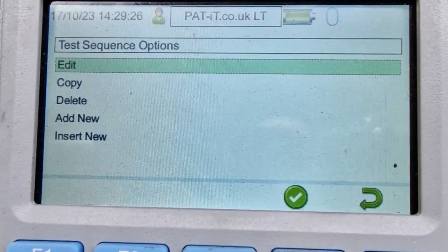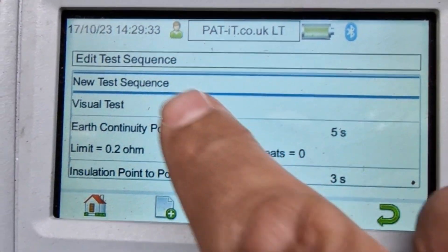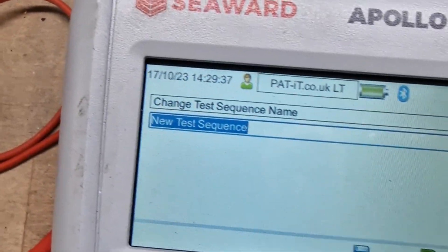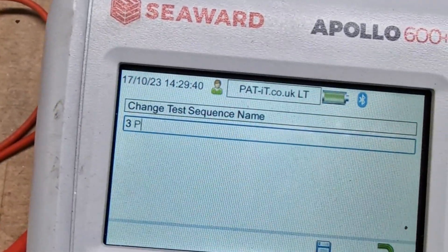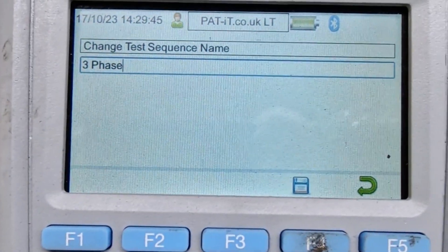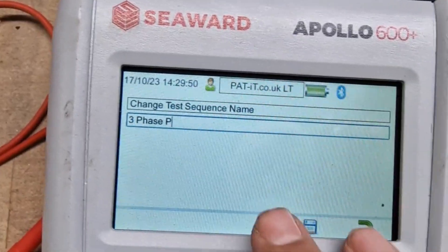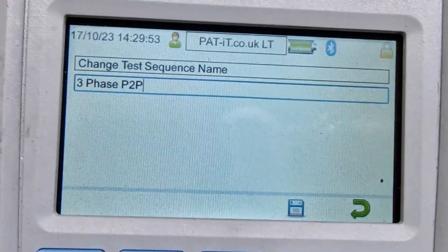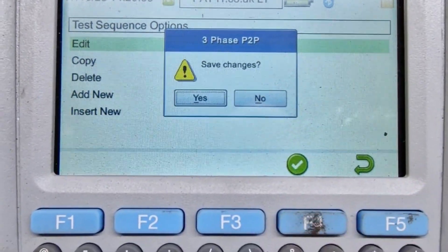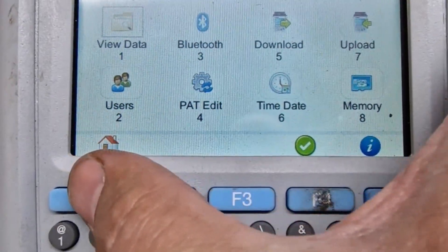I didn't change the test name there, so we're going to edit that and call it Three Phase Point to Point. And then F4 to save that. And then we have it. F5 to come back out, back to the home.